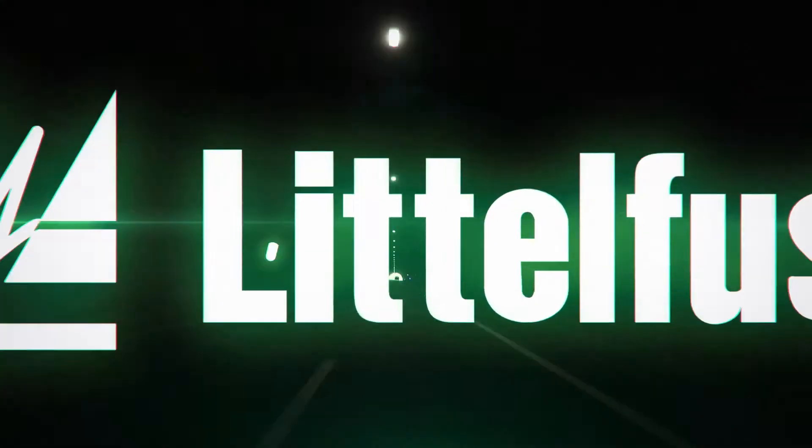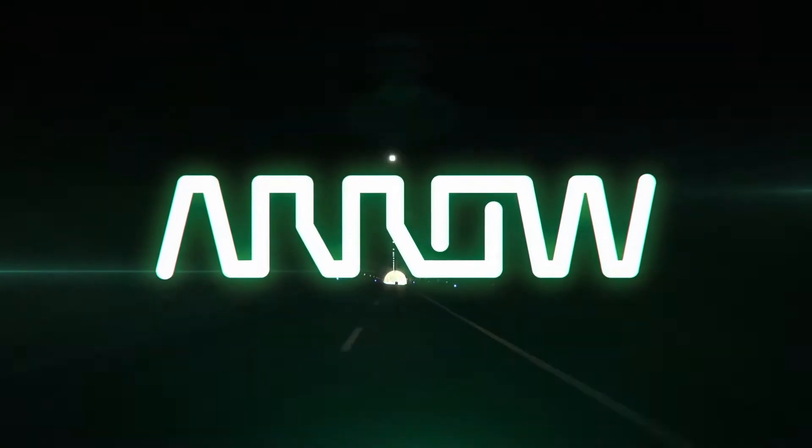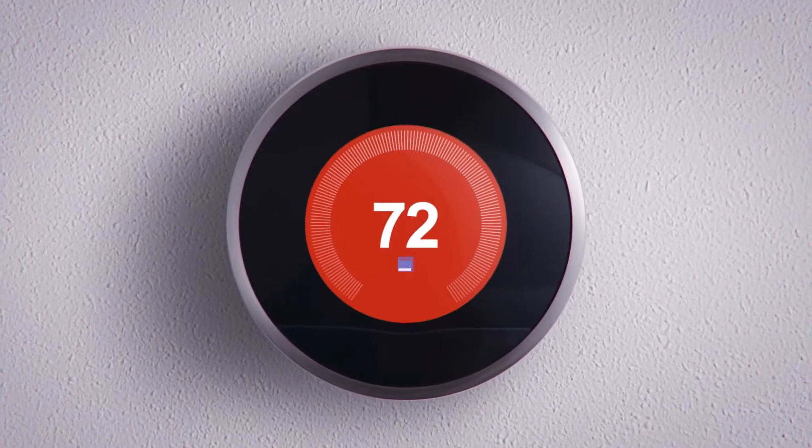Fortunately, LittleFuse and Arrow Electronics have carved out a path for you, one that leads straight through to compliance, thanks to a variety of proven LittleFuse solutions.